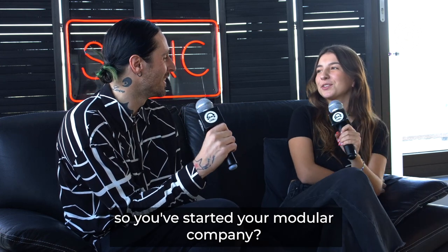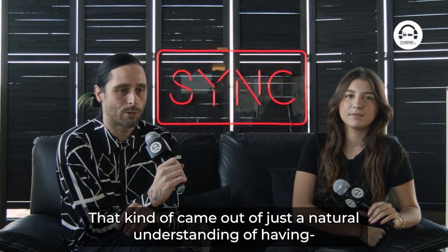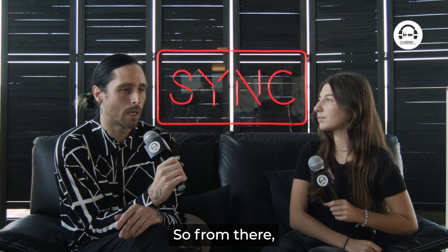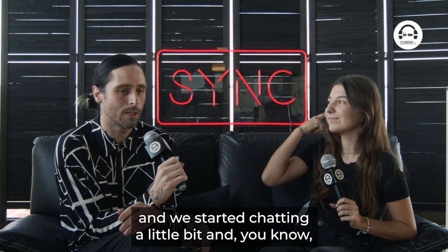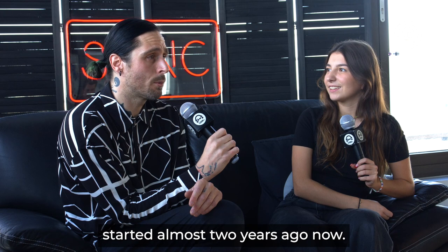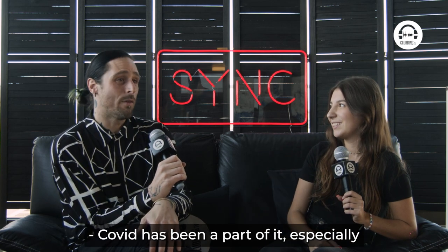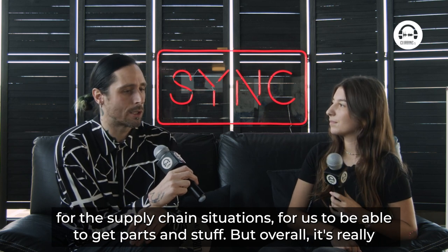So you've started your modular company. Yes. How did you start all of that? That came out of a natural understanding, seeing an idea for something that I thought was going to be a very useful tool. I have a good friend, my partner, who is an engineer, and we started chatting and we just decided, let's try to make this thing. It's been a long process — we started almost two years ago and thought we were going to be done in about six months. COVID has been a part of it, especially for the supply chain situations to be able to get parts, but overall it's really just been a lot of work.